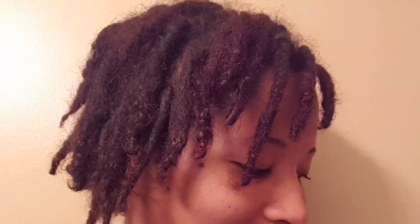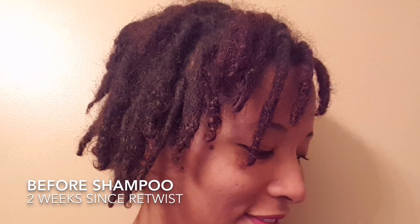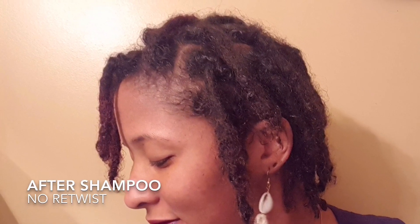But since my hair is now mostly budding, they now stay in when I shampoo them and they are really starting to resemble locks, so it's really exciting. I thought it would be cool to show this process. This time I only did two clarifying shampoos on my hair and then I followed it up with an herbal rinse. After that, I just sealed in the moisture and went about my day.